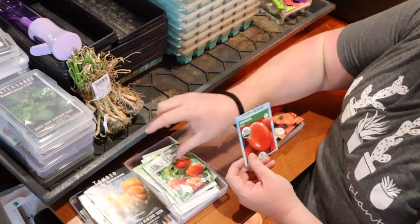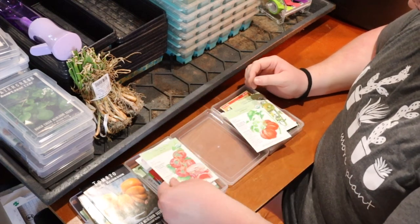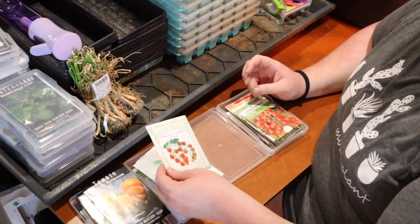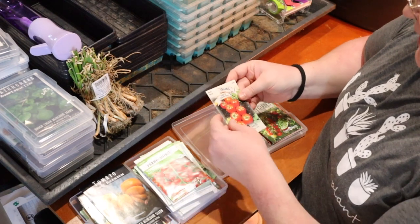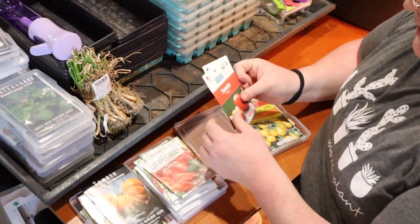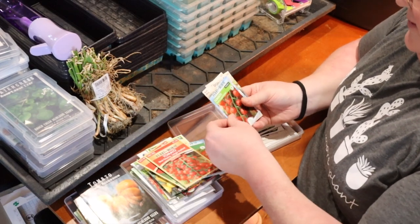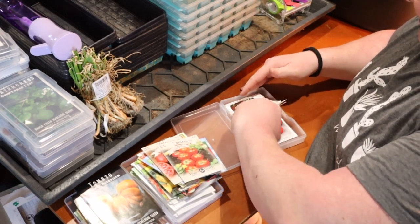Beefsteak you can buy anywhere — I know homegrown is better but I'd rather try something I can't buy in the store. Rutgers and Roma I can get anywhere, so skipping those. Big Rainbow, another Ace 55 Ox Heart, Green Zebra. The bottom of the box seems to be mostly duplicates of what I already have: various cherry tomatoes, Roma, Brandywine, pear, and more beefsteak. Just a lot of repeats down here.